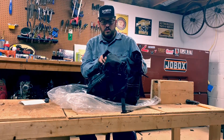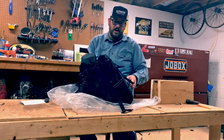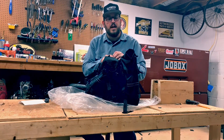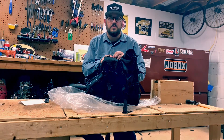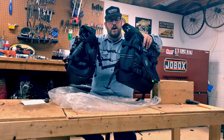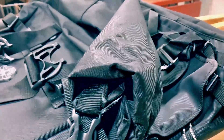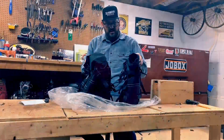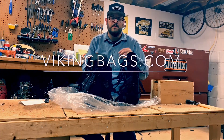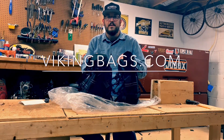So there you have it — Viking Bags large dirt bike saddlebags. If you want a more custom fit to your specific bike, there are tons of different options on the website specific to your bike. But for me, at least for right now, I wanted to go with a more universal fit, and these seem to be super high quality and will do the trick very well. Thanks for tuning in — go check out vikingbags.com. I'll put a link in the description to this exact one. See you guys later.